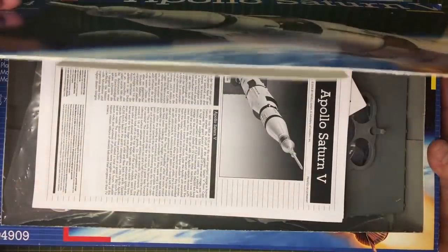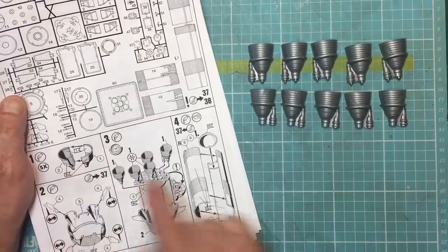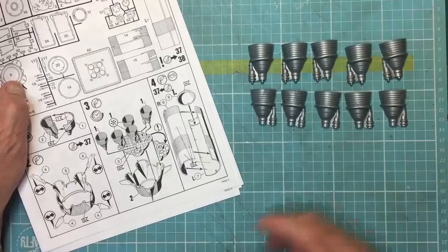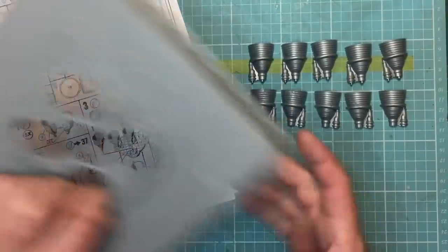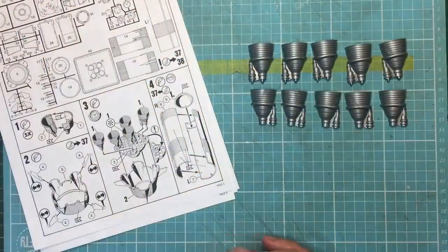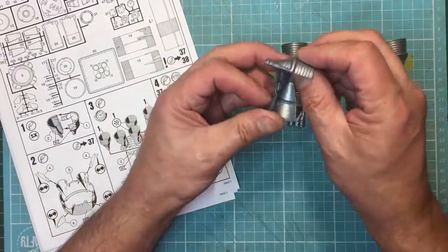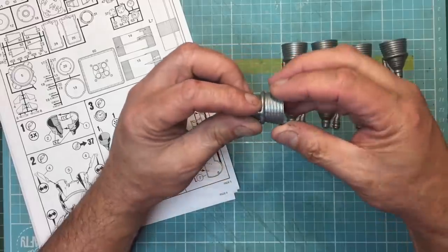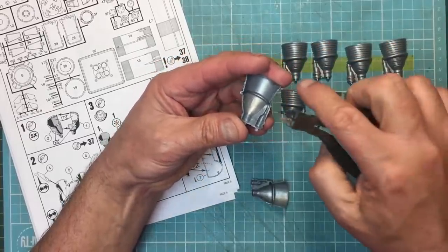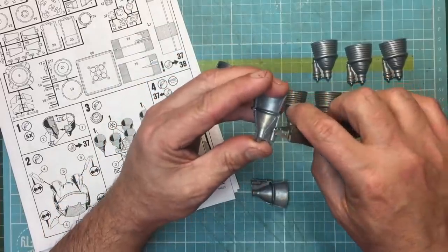I could use superglue as a filler but I don't like using it — it's very brittle and hard. I'd much rather use Mr. Surfacer and sprue goo. I'll get the parts out now and make a start. I've got my parts laid out for step one — five of these Stage 1 rocket engines and nozzles that sit through holes at the very base of the rocket. We've got parts one and two; one has the lugs, one doesn't.